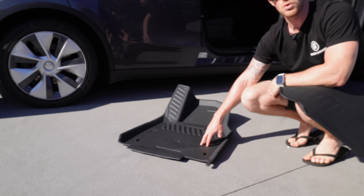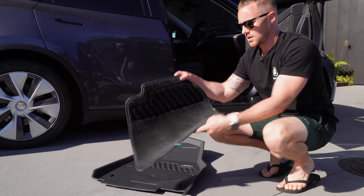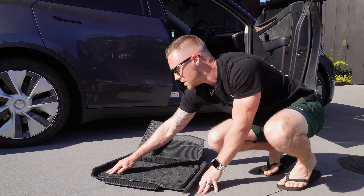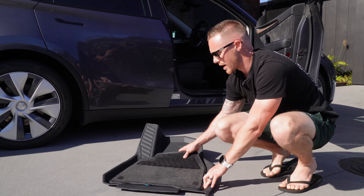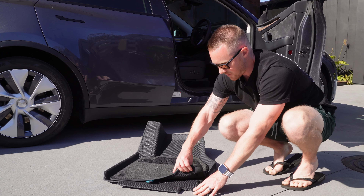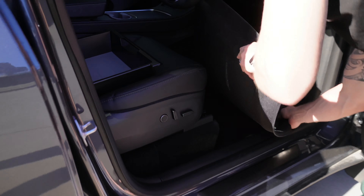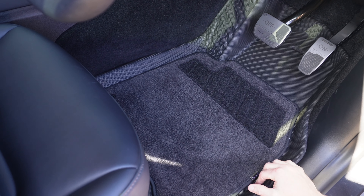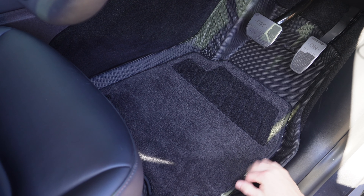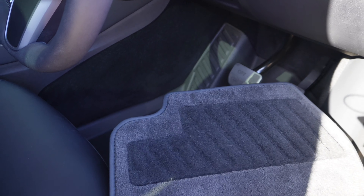If you spill some liquid on here, unlike typical floor mats where it could seep through and actually get into the carpet on the surface of the car, this is going to contain it all. Then you can pull this piece out — it snaps in place really nicely. My concern was whether this would slide around and cause any issues, but it locks in there really tightly and you do have to use a bit of force to unclick it. Installing it, you just need to slide it around, and the fitment is fantastic. I'm really impressed with just how tight it fits — you haven't got much tolerance on these, but it sits in there, it doesn't slide around at all, and you've got your pull tabs so you can just peel it out when you need to clean it.